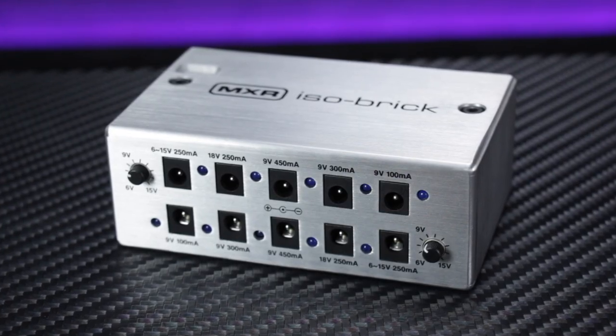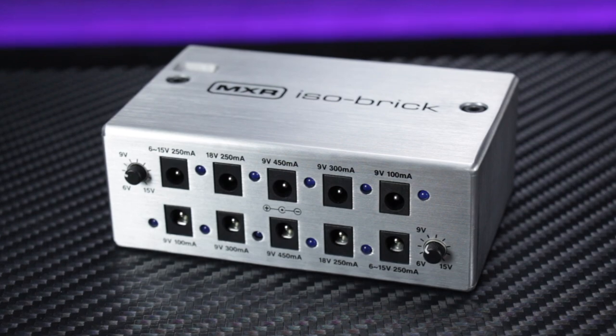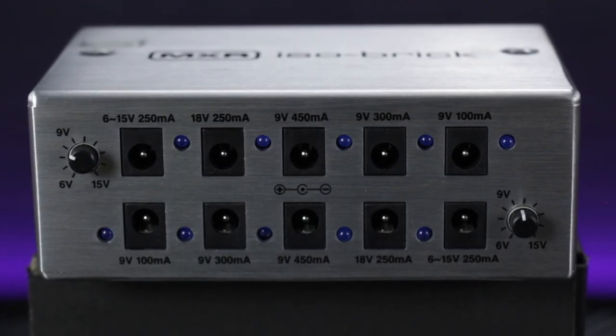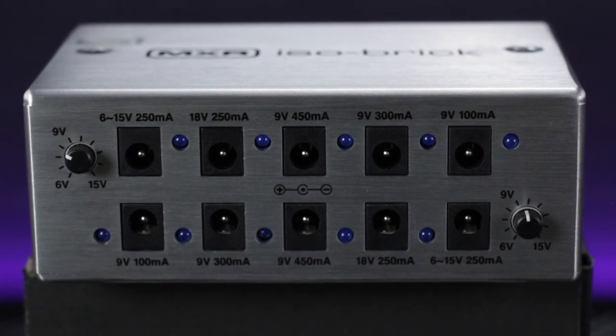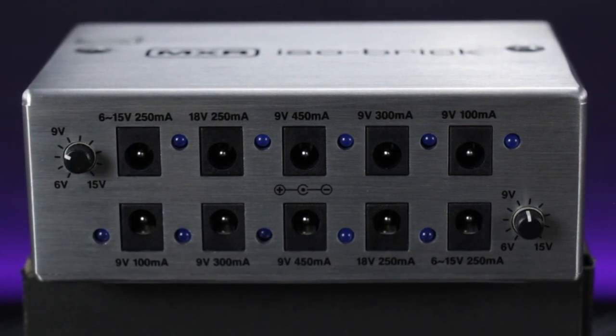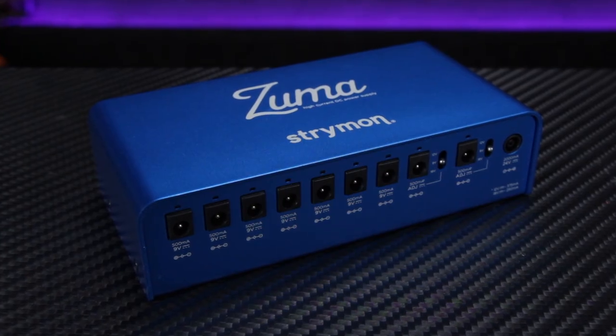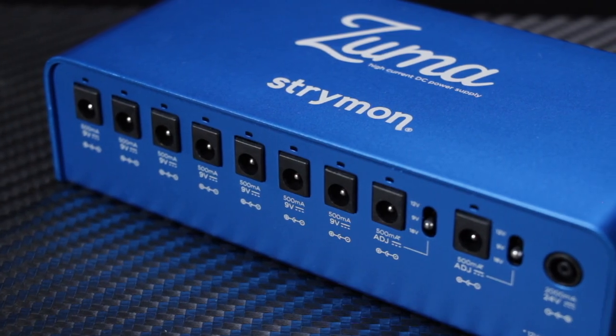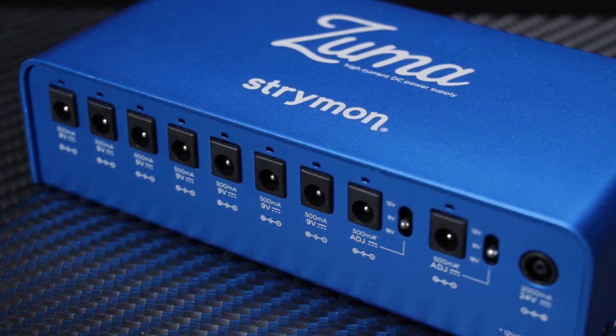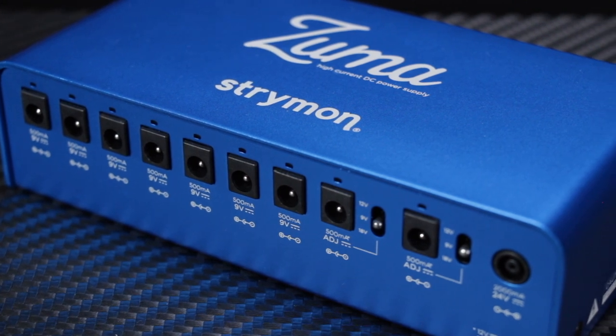For example, the MXR ISO Brick has 10 outputs ranging from 100mA — fine for low-current analogue overdrives and modulation effects — up to 450mA to accommodate digital delays and reverbs. Or if you use a lot of high-current digital effects, something like the Strymon Zuma has nine outputs each with a whopping 500mA of current available.